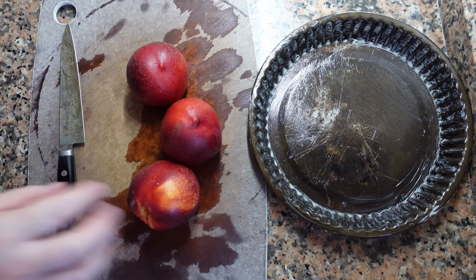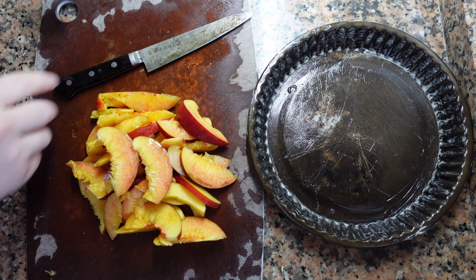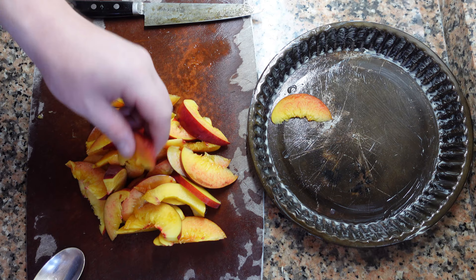In a buttered tart pan, we're using three nectarines, and I'm going to keep these in fairly big slices. You also want to avoid using nectarines that are too ripe. Lay the slices neatly around the pan — they should all be at the same level.